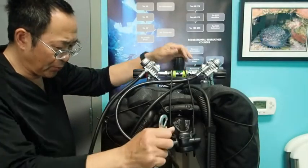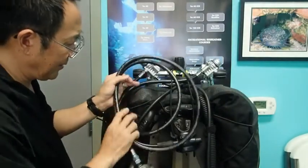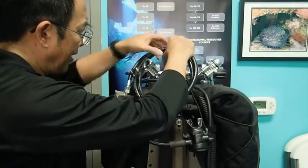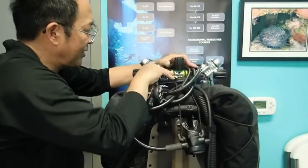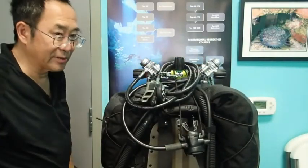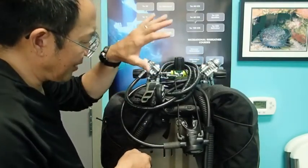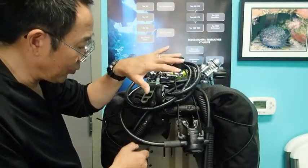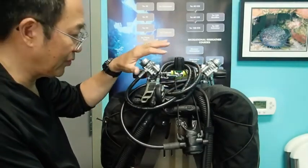Another common way that people transport their long hose is by coiling it up a few times and hanging all the coils over the isolator valve between the regulators. This keeps the regulators out of the way for transportation. One of the problems with this though is that stowing your regulators in this manner may interfere with carrying the rig from the water or the boat to the vehicle.